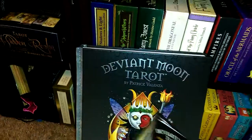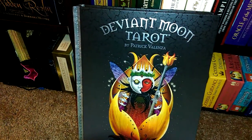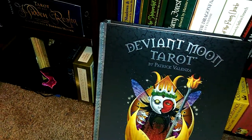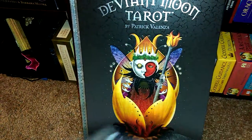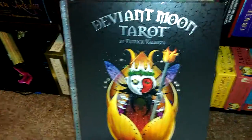But when I actually saw that this book was coming out, something deep inside me said, okay, you have to have this and you have to get the deck back. So I did. I got the Borderless Edition because last time I did not have that and I really wanted it. And I got the book too.